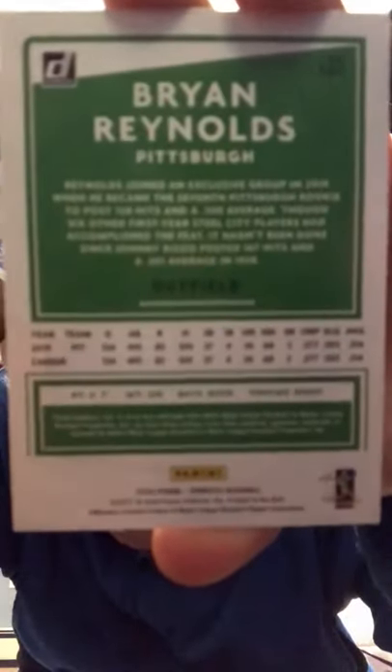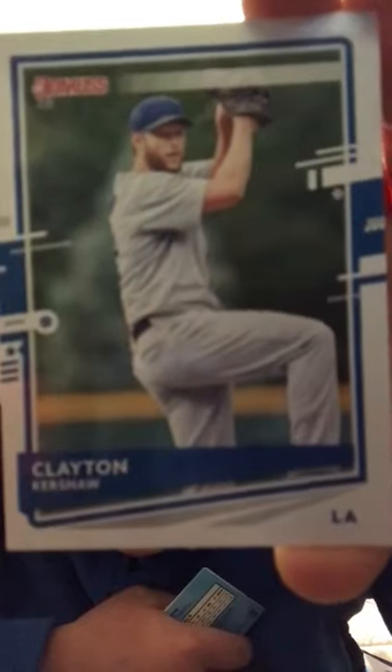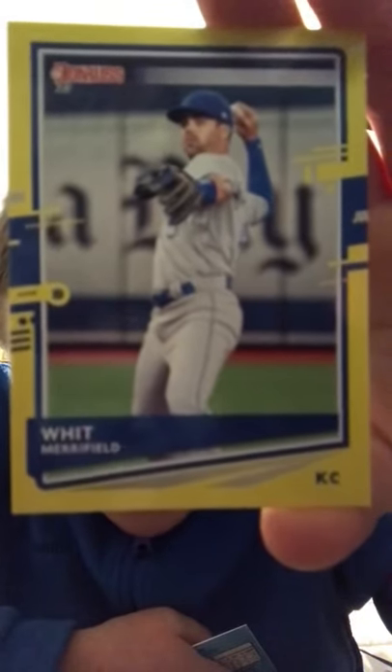Alright guys, starting off the first pack — we got a Ryan Reynolds card, that's pretty cool. My first time opening a pack, you can pause and read that if you please. Next card is a Clayton Kershaw, look at that, that's pretty cool right there. Next card is Whit Merrifield — that'll be a good card one day, I'm glad to have that on the Kansas City Royals.